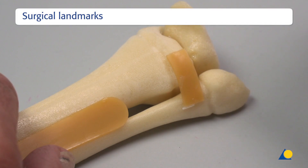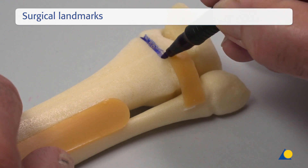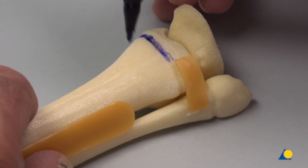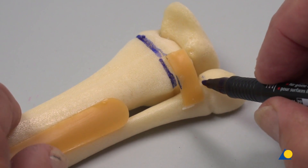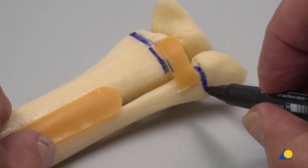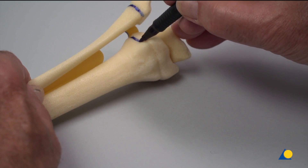A blue marker is used to mark the full circumference of the physis on the tibia and on the fibula. For the dorso-lateral part, the fibula is flipped anterior.